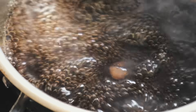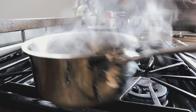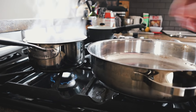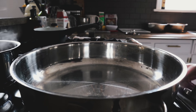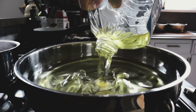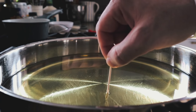We're gonna let that simmer and thicken for a while. Meanwhile, we've got to get these wings on the go — get the oil ready and fire it up high.